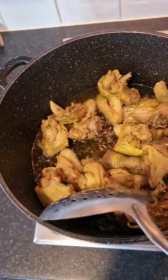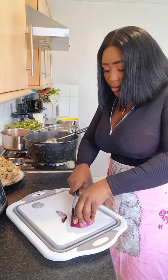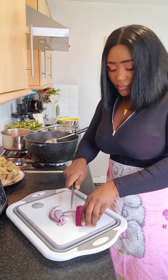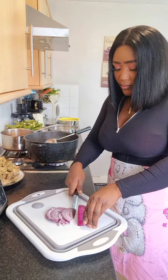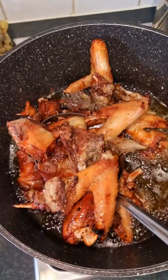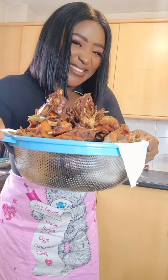I pour my chicken in first layer, pour them inside, stir them — let them fry. At this point I start cutting my onions as the chicken fries in the pot. I finish cutting all my onions. I don't know how you cut your onions if you're not frying your stew, but I like long, long onions inside my stew.